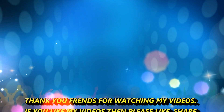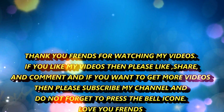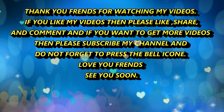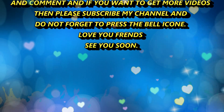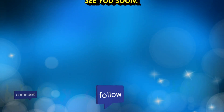Thank you friends for watching! If you like my videos, then please like, share and comment. And if you want to get more videos, then please subscribe my channel and don't forget to press the bell icon. Love you friends! See you next time!